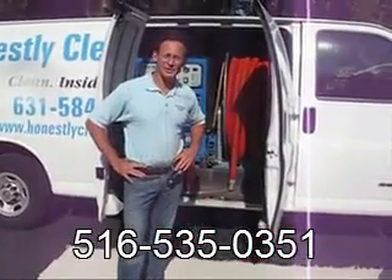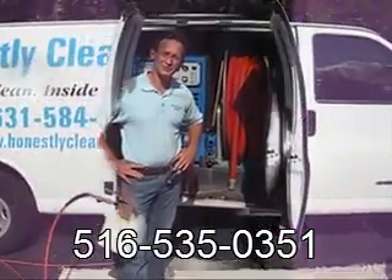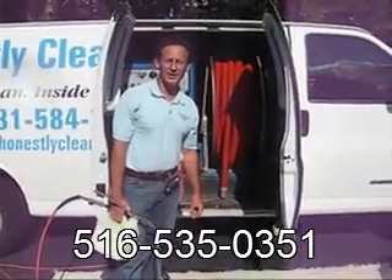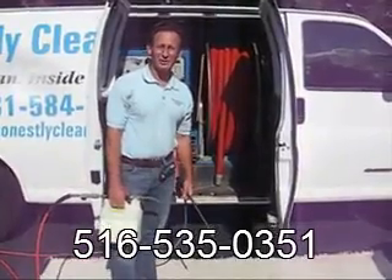How does carpet cleaning work? What is the process, and what are some of the other equipment that is used? The first step of the process is to apply the cleaning agent. The cleaning agents we use are non-toxic and biodegradable.